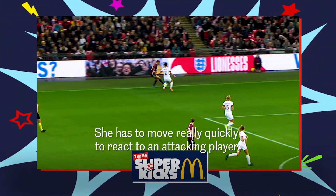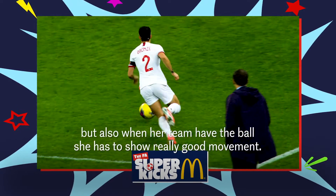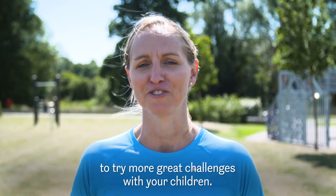She has to move really quick to react to an attacking player, but also when her team have the ball she has to show really good movement. Head to fa.com/superkicks to try more great challenges with your children.